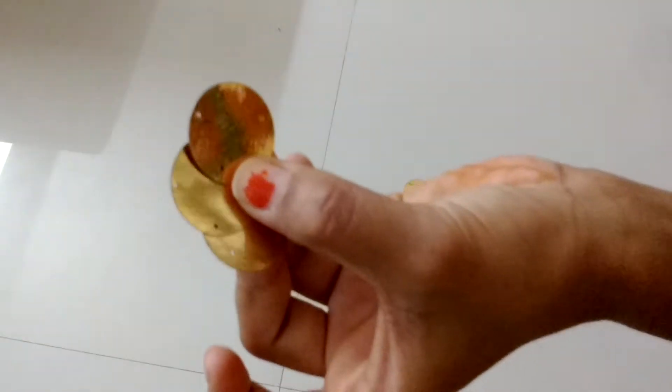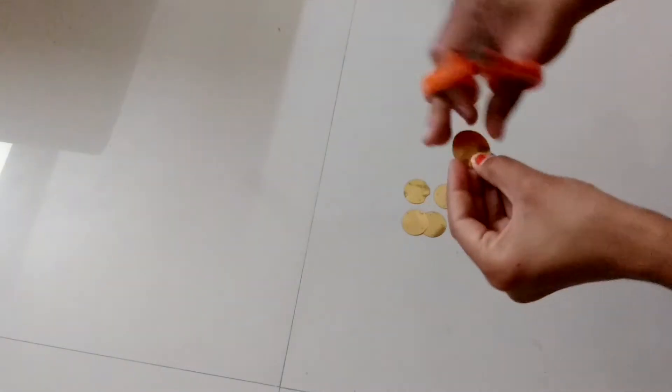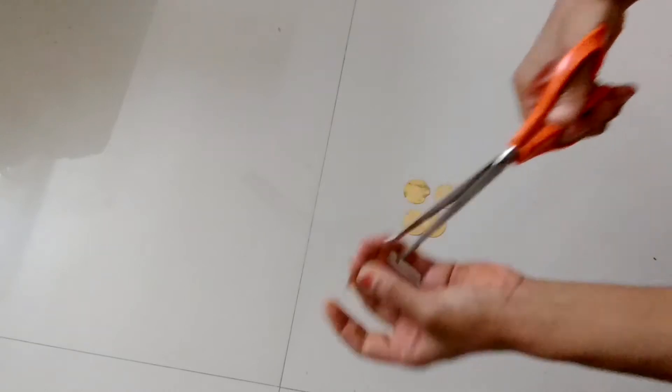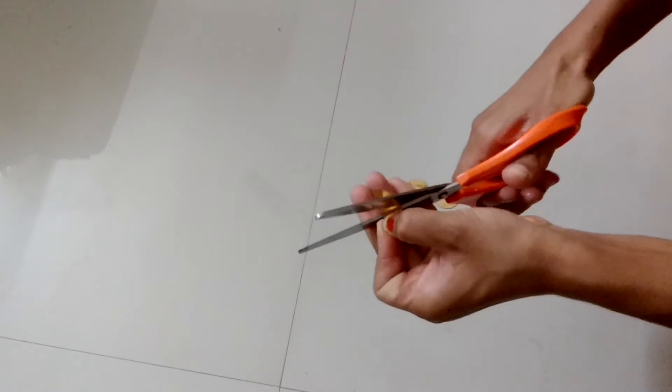I have round metallic confetti which I am going to cut into four parts and we will get triangle-shaped confetti. You can get these metallic confetti in triangle shape from the shop also, but I already had the round one so I'm using that.